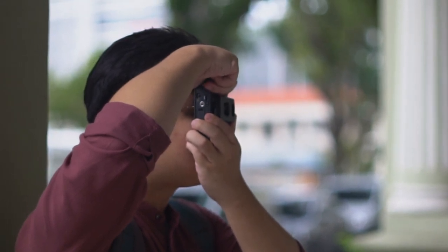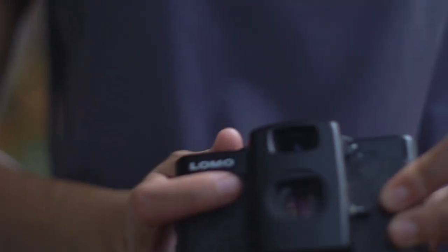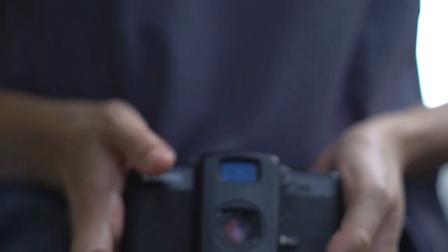Shutter speeds range from bulb to 1/500, which is a useful enough speed range. The LCA+ is a tiny camera with the size and functions being very similar to cameras like the Rollei 35 or Olympus Trip 35.